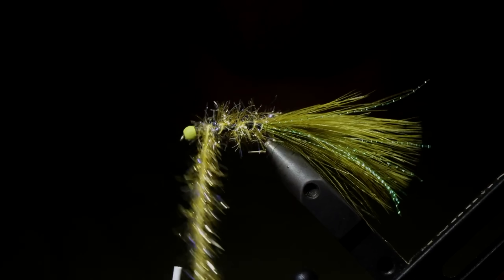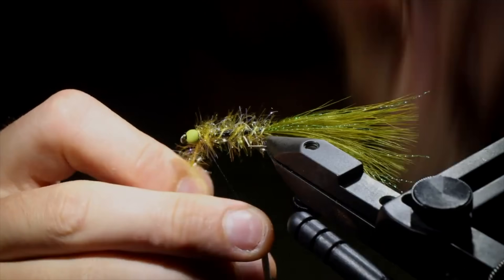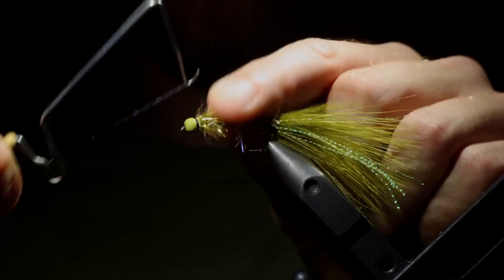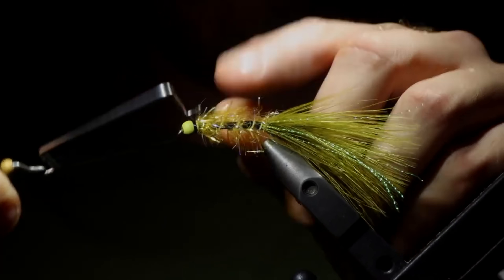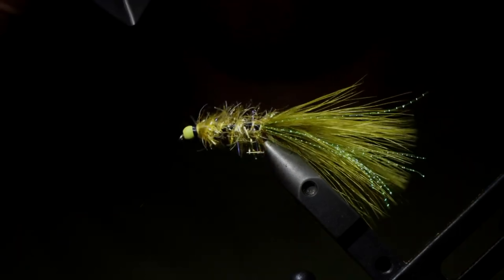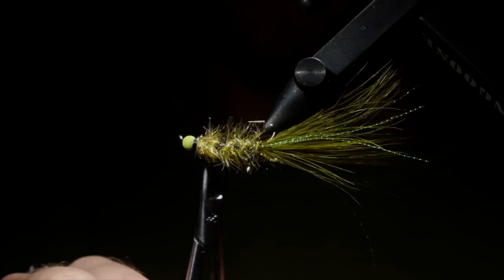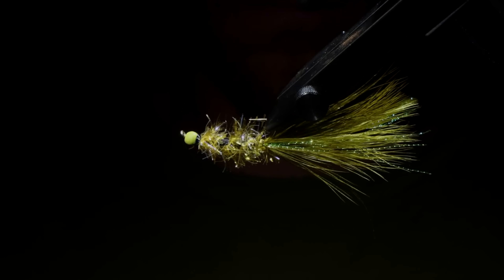On each wrap, grab the Estaz and start to pull it backwards so we're not trapping any of the fibers underneath it. Once you reach that point and you're happy with your wraps, grab your thread and secure that just behind the head, then snip it free. Grab a whip finisher and use this to create a band around the head of the fly — you can use as many or as few wraps as you want, as long as you use enough to secure it, about six to eight wraps. I like my band to stand out a little bit. Once secure, snip it free, then trim any fibers sticking out past the head to add a rounded shape towards the back. Once happy, grab a little bit of head cement — a little bit goes a long way — and use this to make sure our thread wraps stay in place. And there you go.